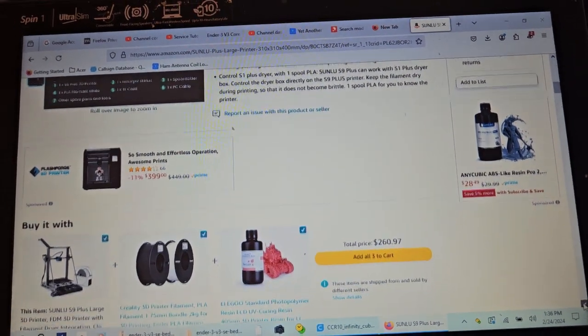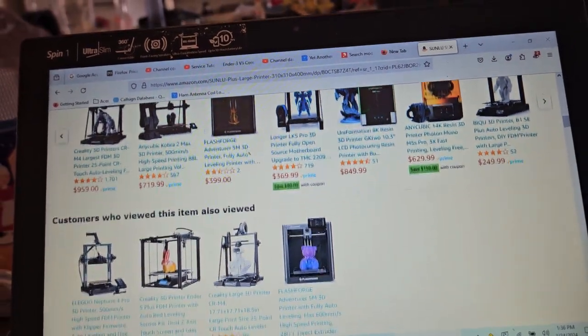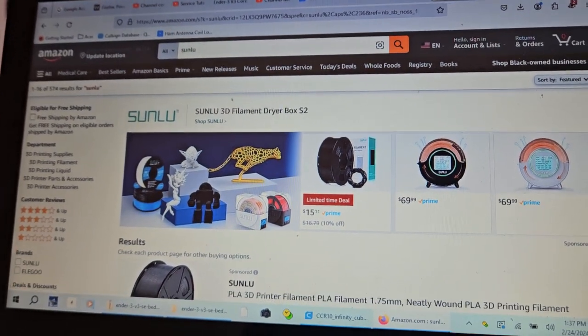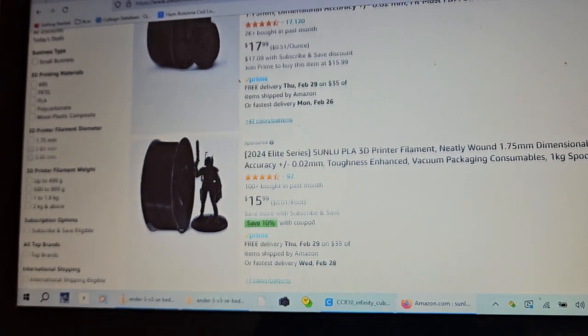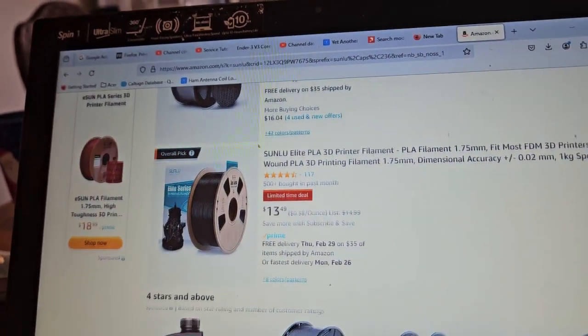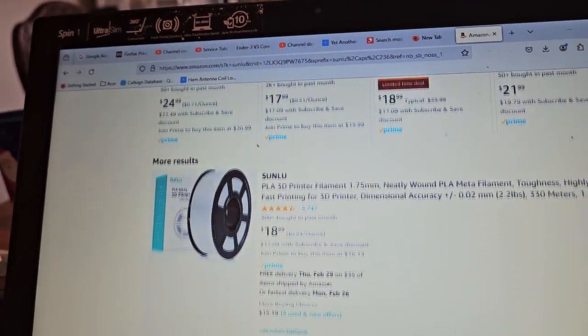It will be here Monday. I also ordered other parts. The Sunlu brand is known for their filament — that's mostly what they're known for — but it looks like they've put together a printer that is basically Creality-based.